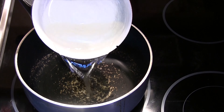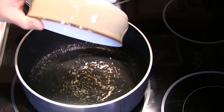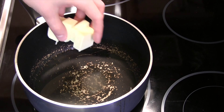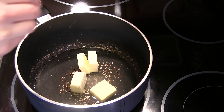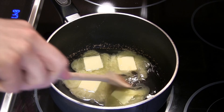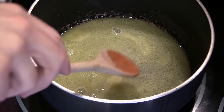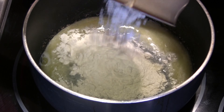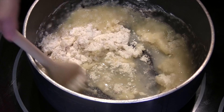In a pan over medium heat we're going to add our water, sugar, butter and salt and give that a little bit of a stir. When the water and butter are just starting to boil we're going to take it off the heat and add our flour and we're going to keep stirring until we get a really sticky mixture.